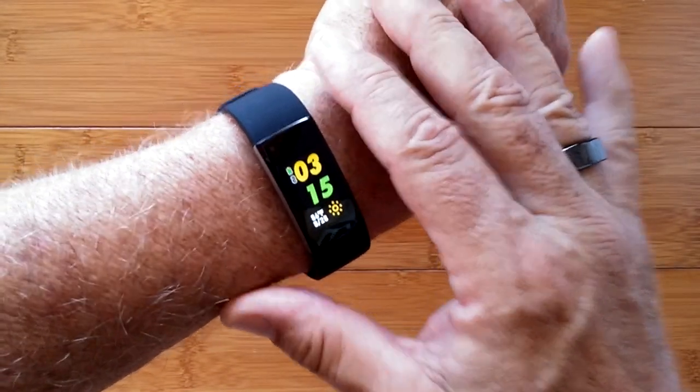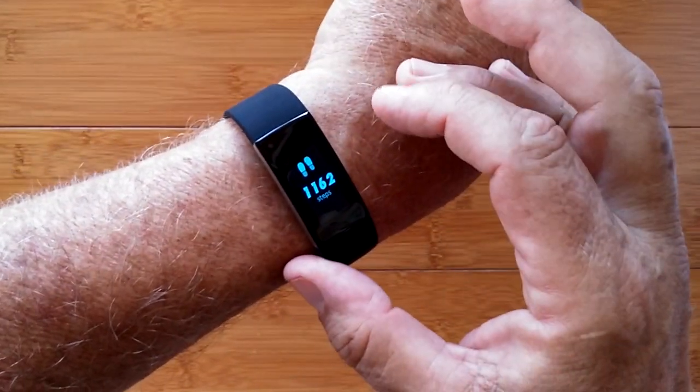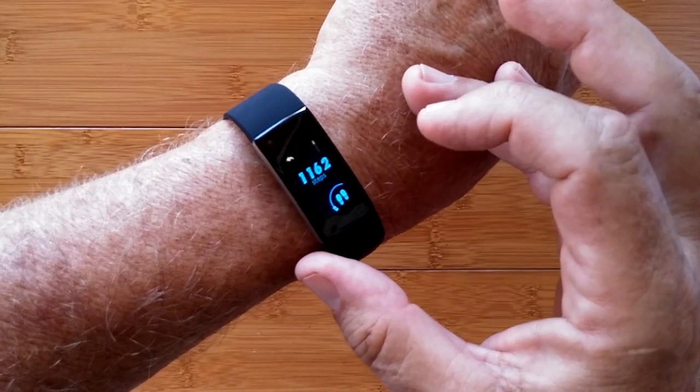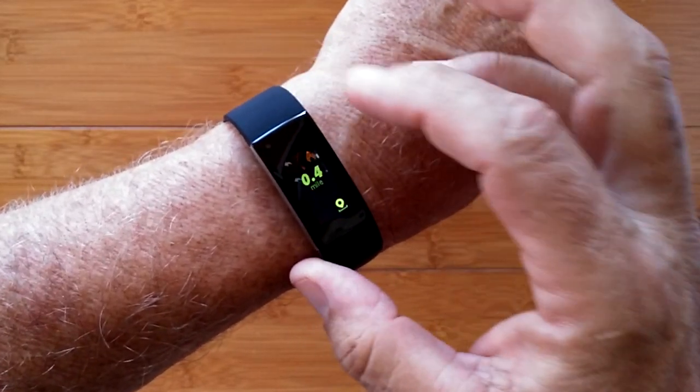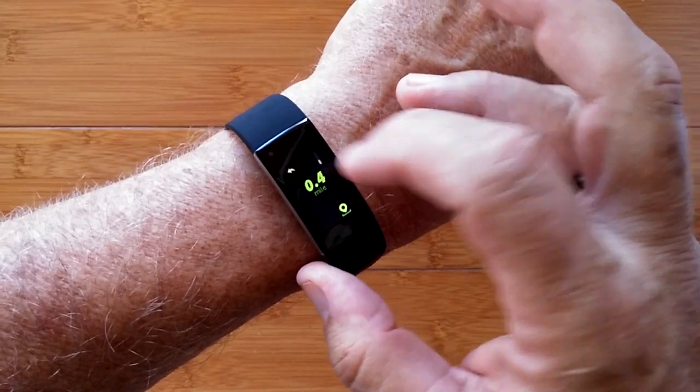This is the i7e. It's a really sophisticated sports health fitness band. You've got your step count, calories burned, and distance traveled throughout the day.